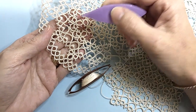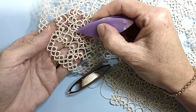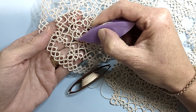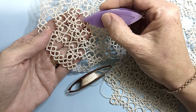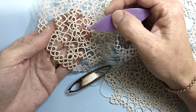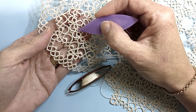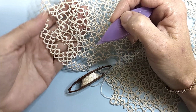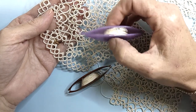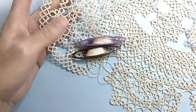Tatting is made up of rings and chains. These little guys are called picots. We have decorative picots and we have functional picots which join our elements together. You can work the stitches with either two shuttles or you can have a shuttle and a ball of thread, and I'll explain that in detail a little bit later.